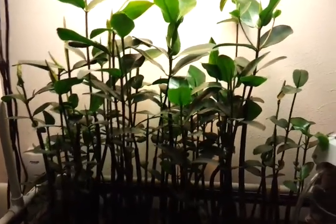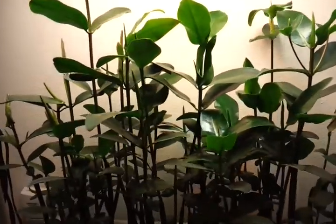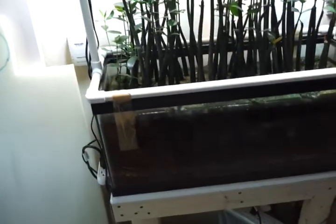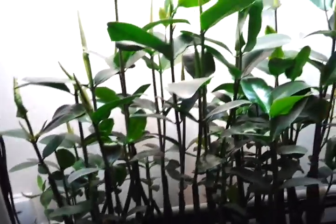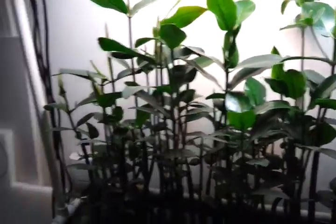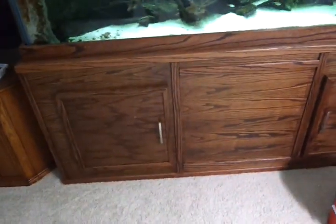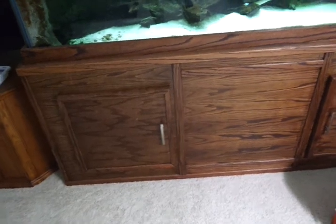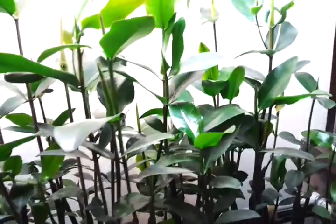That brings me to the second thing — a pair of scissors. These mangroves are getting fairly tall; some of them are two and a half to three feet tall even. These are larger than most refugiums can handle. If this were your reef tank, where a lot of people use mangroves, you've only got probably about two feet to work with underneath if that's where you're keeping your refugium with plants.